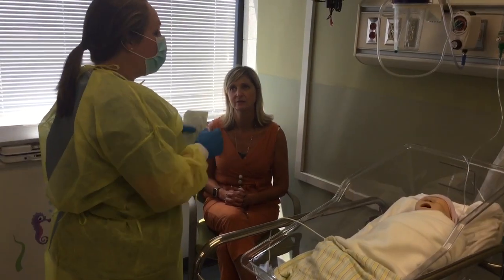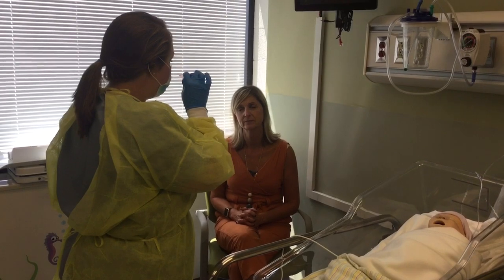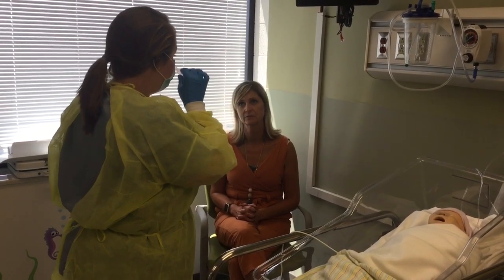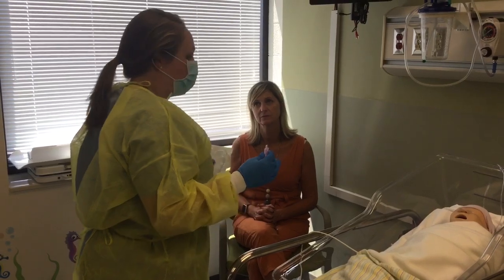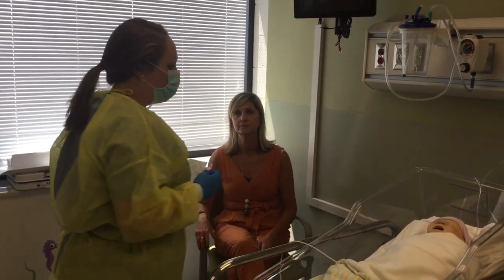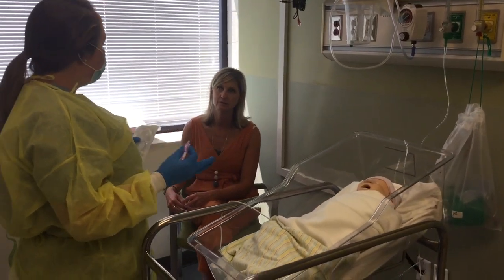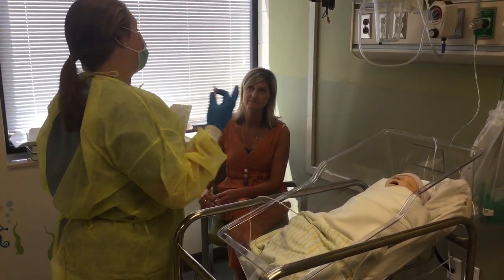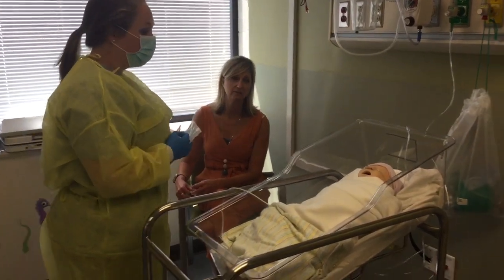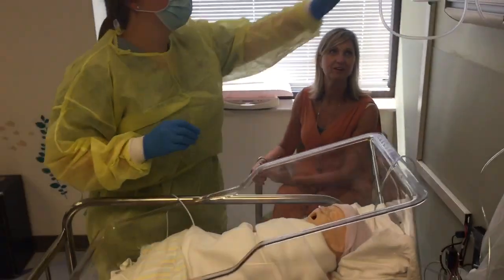It doesn't take very long. I just hook this end up to the suction here, put a few drops of normal saline in each side of her nose and suction it out, and then we'll be done. This helps her breathe a little bit better so she eats well. I'm also seeing that her oxygen saturation is 90 right now, which is good, however it could be better. So we're going to suction and see if that helps. I've noticed she's had a lot of secretions lately as well — she sounds kind of stuffy.